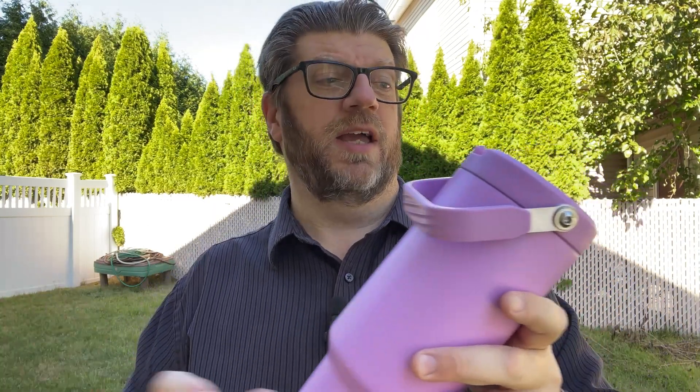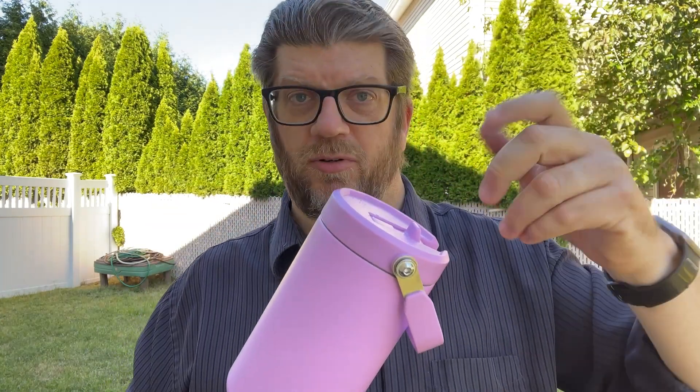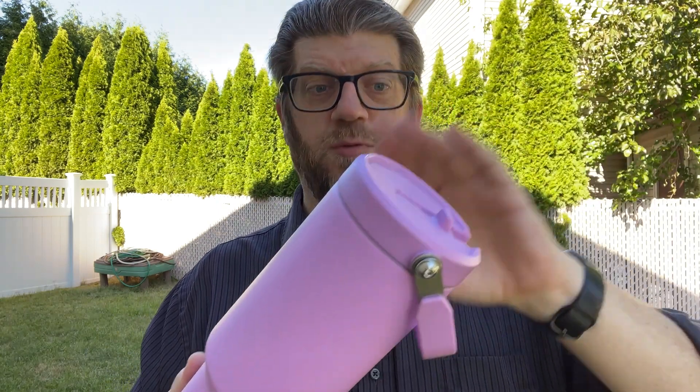It is BPA-free, so that's kind of nice. Another really nice thing is that it will actually work in a dishwasher. You just take the top off, take the straw out, pop this thing in the dishwasher, lid in the dishwasher — cleans up nice and easy.